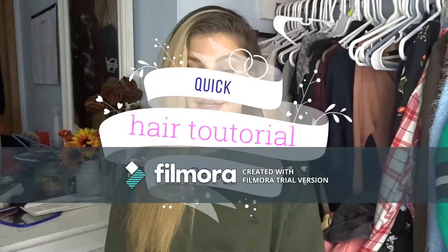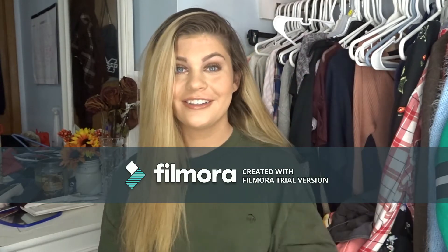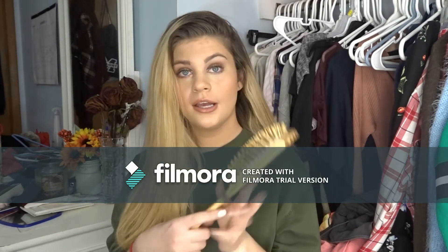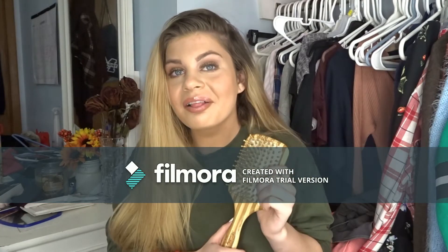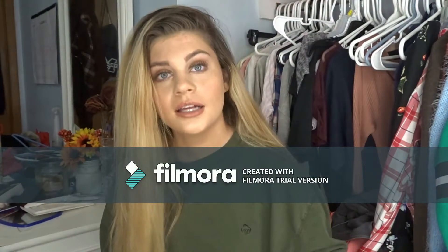Hey guys, so today I'm going to be doing a hair tutorial video. A lot of people ask me how I do my buns, so I'm going to be doing that. First off, I'm going to show you guys the basic things I need. I need a hairbrush — my ratchet one from Ulta. It's supposed to help your hair grow because it has little nubs that go in your hair.